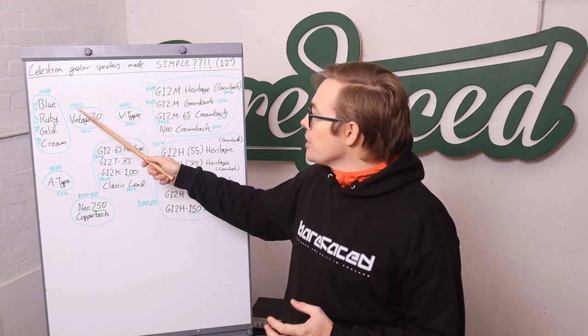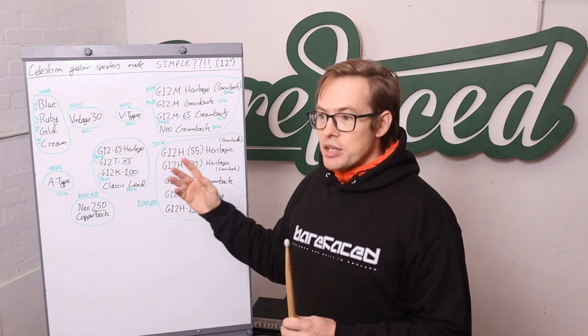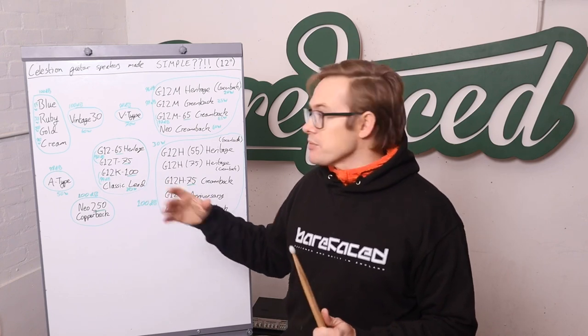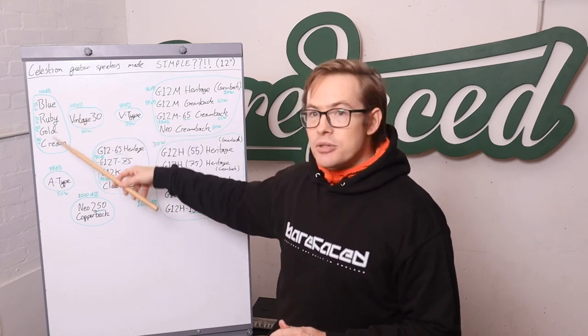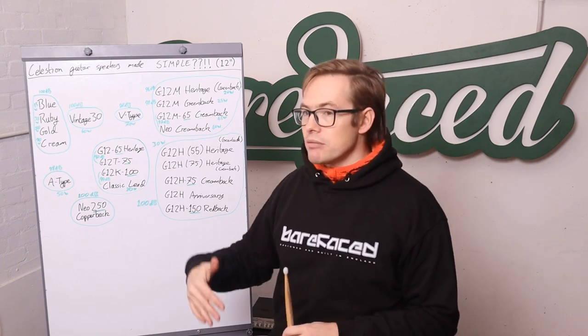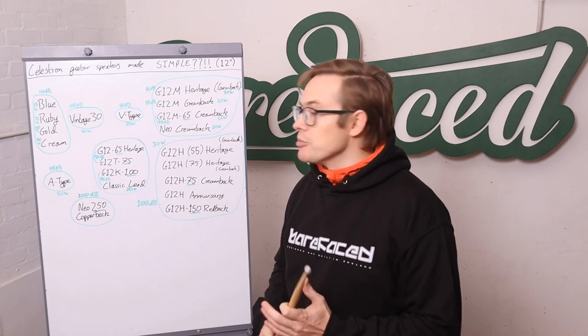Just to give you an idea: if you go from 100 dB sensitivity down to 97 dB sensitivity, that's equivalent to halving your power handling in terms of the loss in maximum output. So that's your Vintage 30. The upside versus the Alnicos is it costs an awful lot less — not such an issue with the 112, but more of an issue with the 212, because obviously more speakers means more cost.